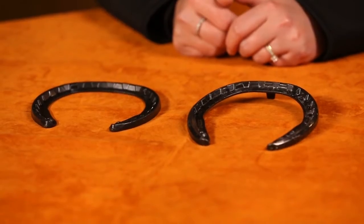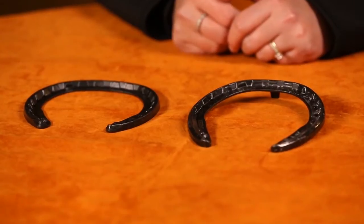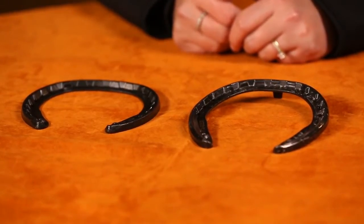Razor Shoes by Razor Horse are a tempered steel horseshoe. They differ from a traditional steel horseshoe in that they flex with the horse's foot.